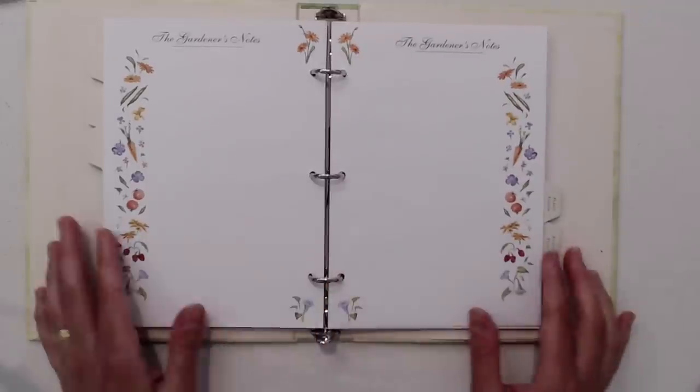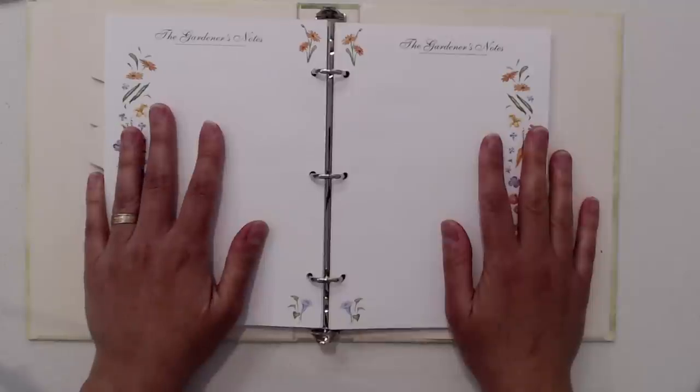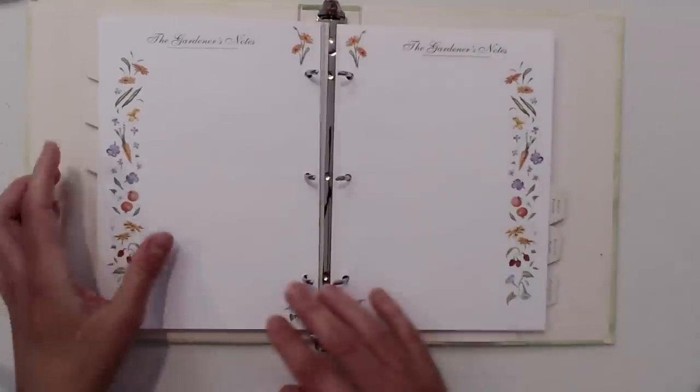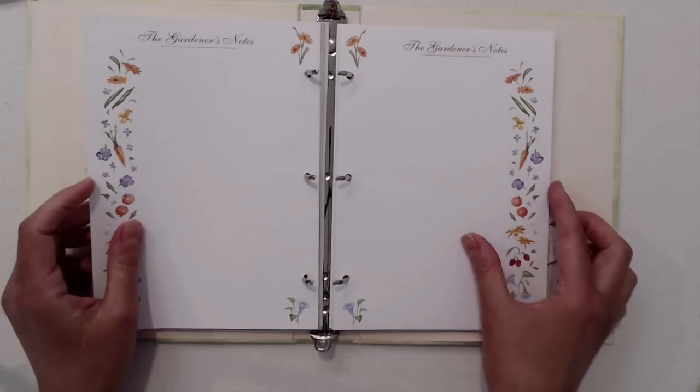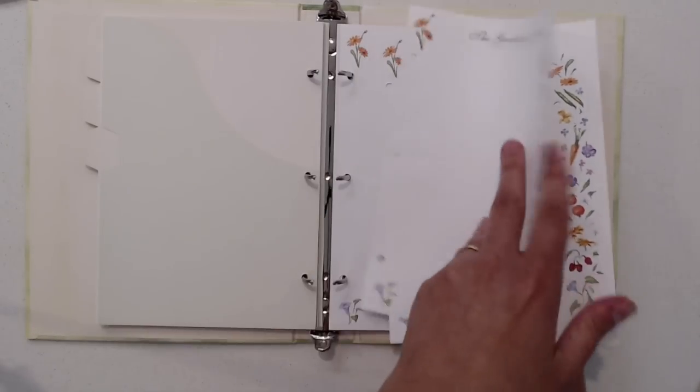I thought I could repurpose it into a collage book. Here are the pages where I wanted to do a collage. So I'm going to open this up, take out just a couple of pages to work with, and then move this out of the way.